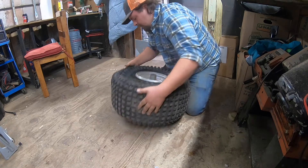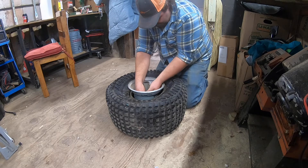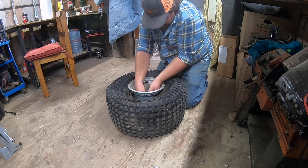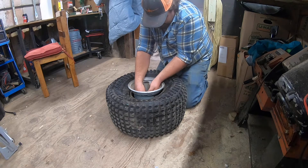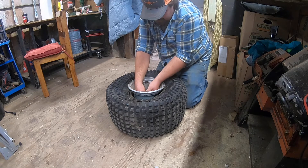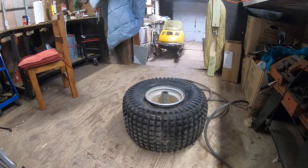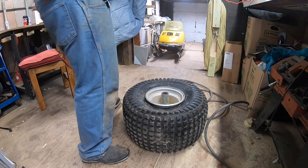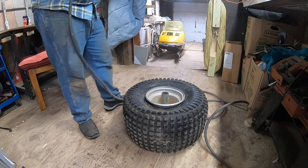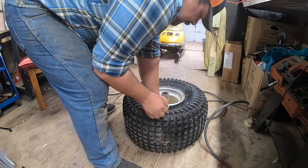The tube is in the tire, now all that's left is to inflate it and seat that bead. Tube is in, tire is on, valve stem is bolted in — here's where things get sketchy. Blow it up until this bead seats on the rim.